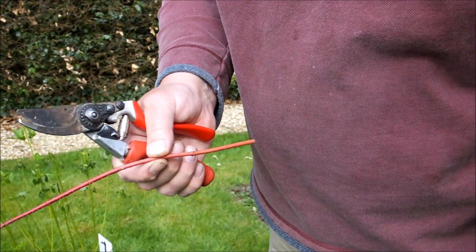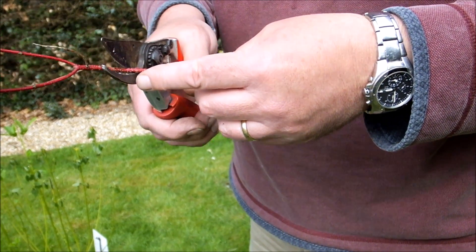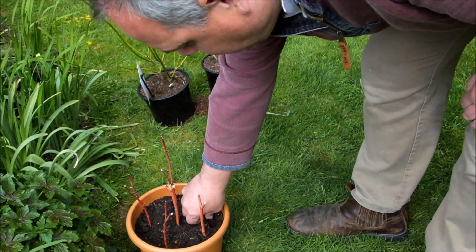Cut across there — eight to twelve inches. Look for another leaf bud. Put that in there, about half way down. Water it well.